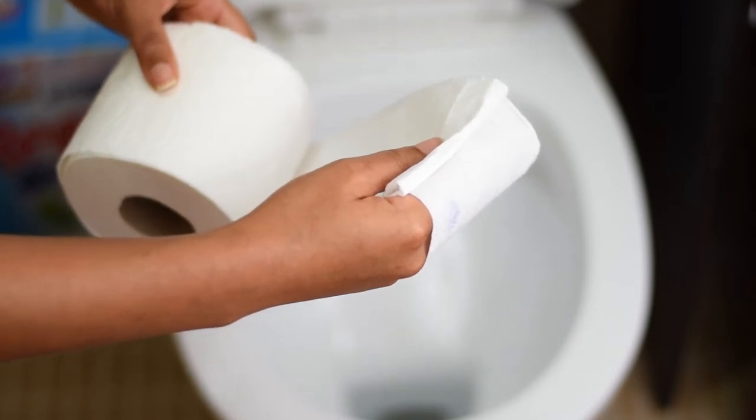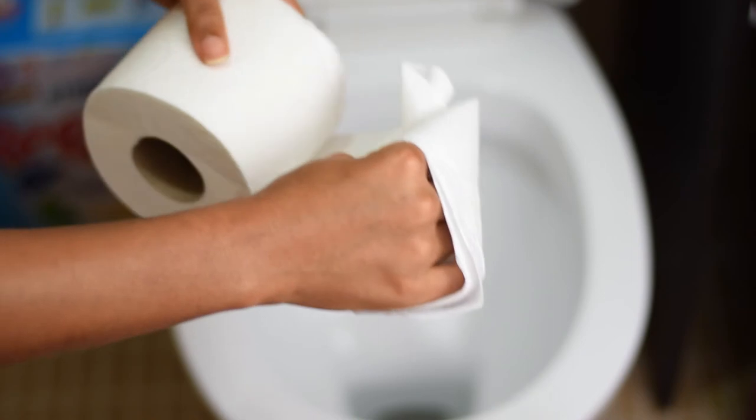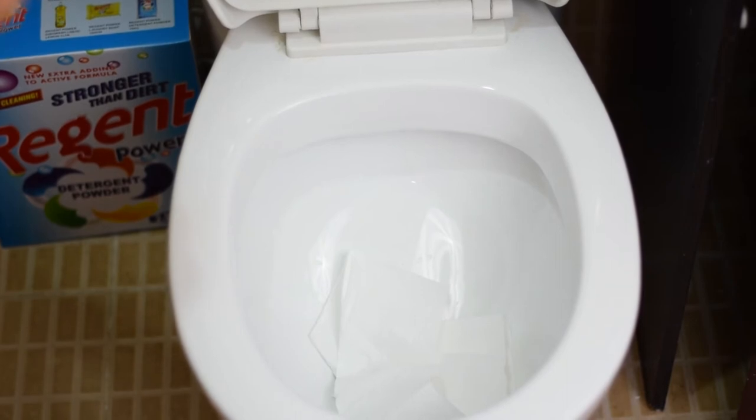If you find yourself in a situation where the toilet is not as clean as required, what you do is get tissue, wrap a good quantity of it, and stuff it into the toilet bowl. As you can see, I can do my business with some degree of comfort because the tissue stuffed in the bowl prevents water from splashing up and touching you. This hack will definitely come in handy and help prevent certain infections.